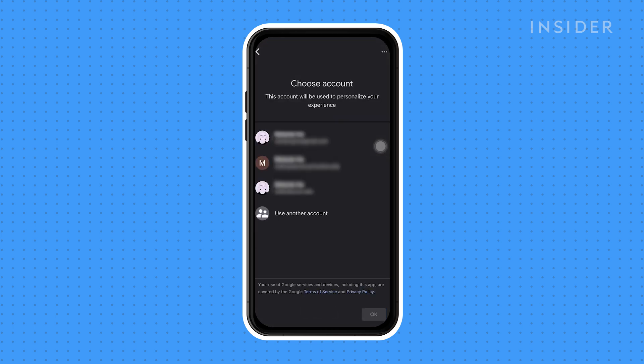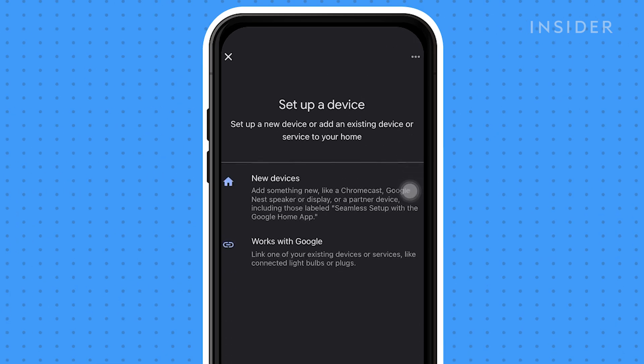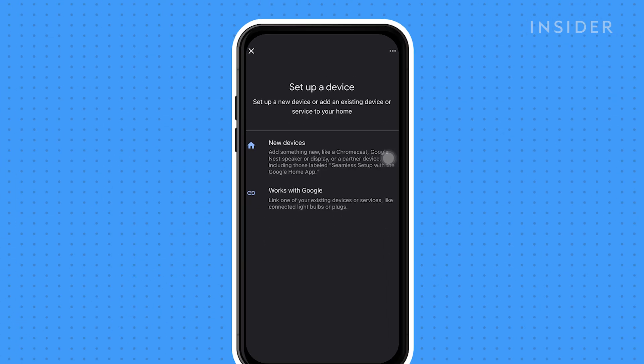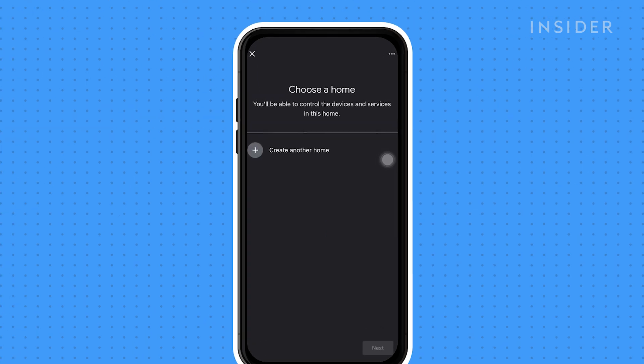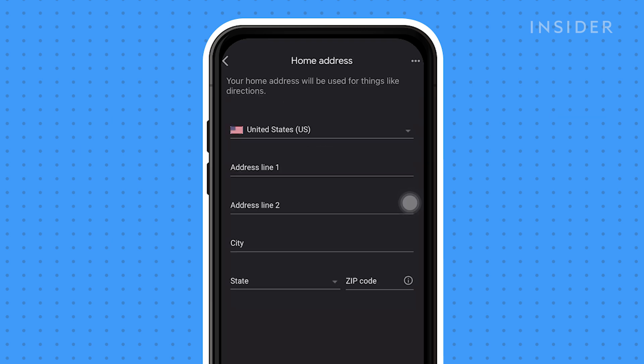In the app, either sign up for a new account or sign into a pre-existing account. On the Home screen, tap on Get Started. Continue by tapping on Set Up New Devices. Create a new home or choose a pre-existing home. It'll ask you to name your home and input your address.